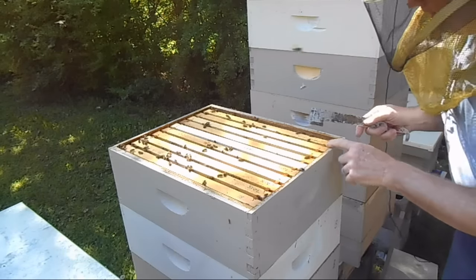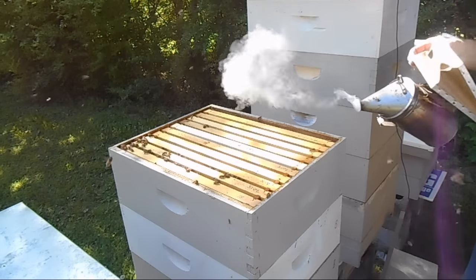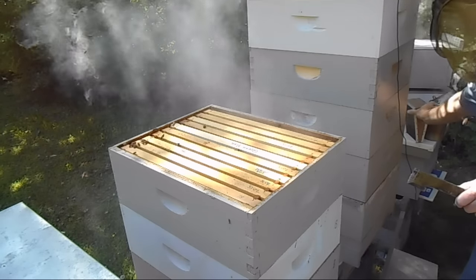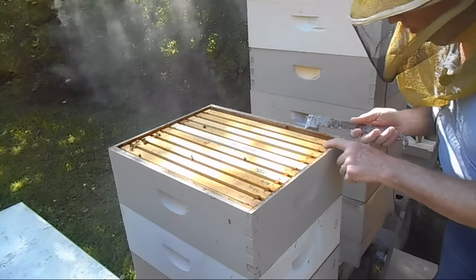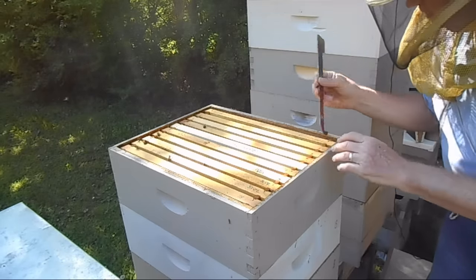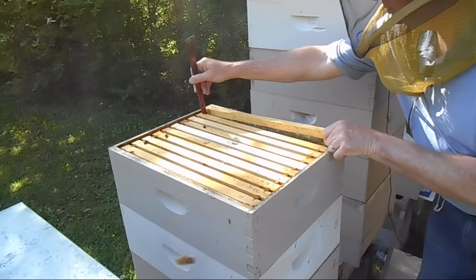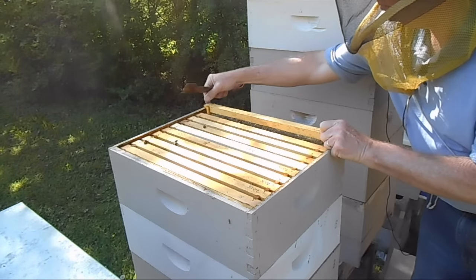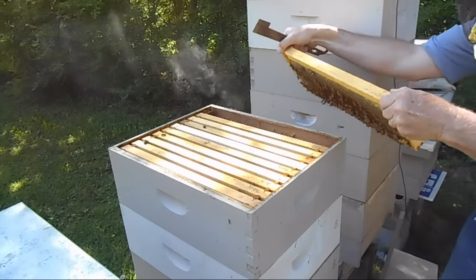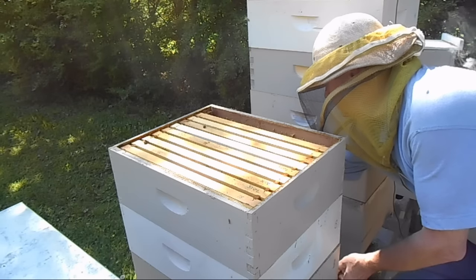Checking the queen bar here. I'm going to take one frame out and smoke them one more time. I don't think they're aggressive at all — I just want to make sure their senses are confused. I'm going to get this one frame out of the way. This frame is capped with honey and a little bit of pollen.